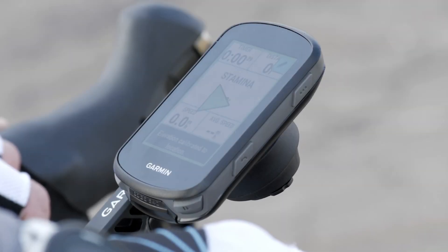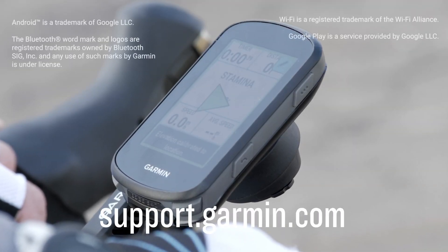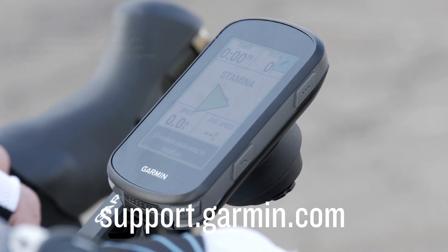And with that, you've paired your Edge 540 device to your Android smartphone. Now it's time to ride. For more help, check out our other videos or visit support.garmin.com.